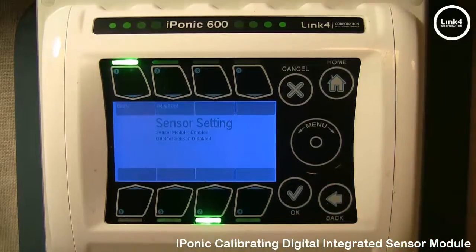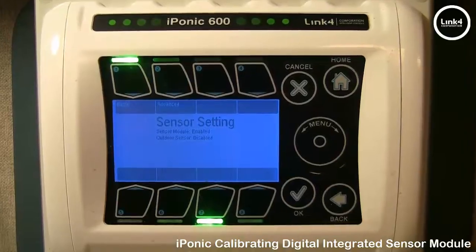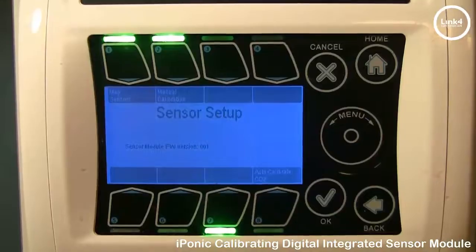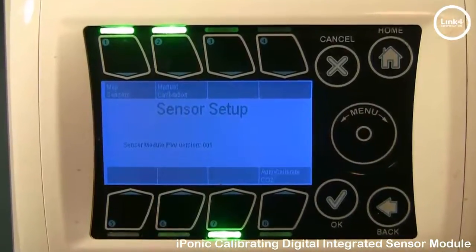In the Sensor Setting screen, go to the Advanced button, number 2. Then in Sensor Setup, you have two calibrating options.